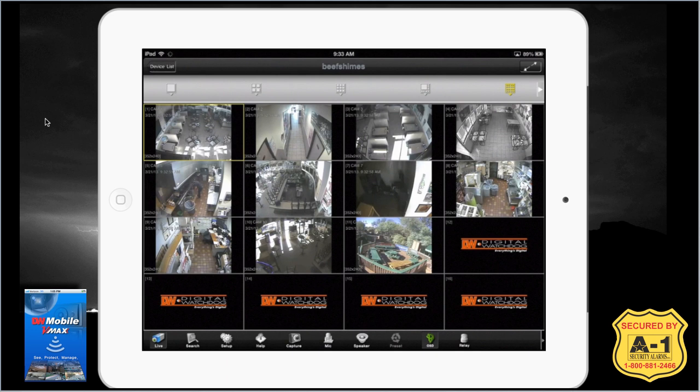Let's look at some of the different features. In the upper left-hand corner, you see your device list — that'll take us back to the menu. Over on the right is the full screen mode. First, I want to look at the gray horizontal bar, which covers the different viewing types.